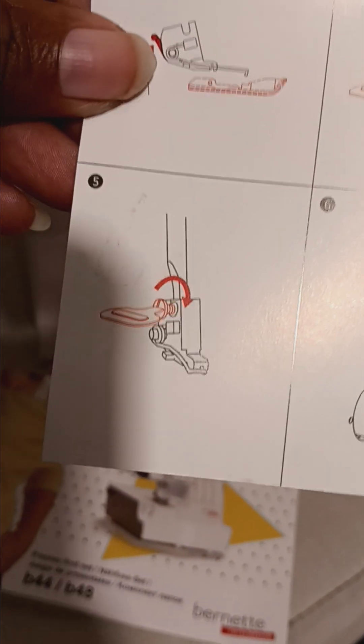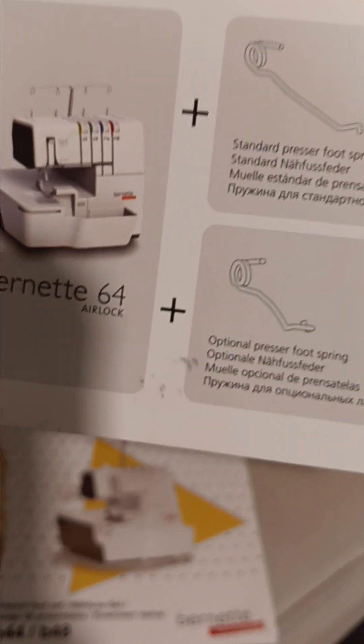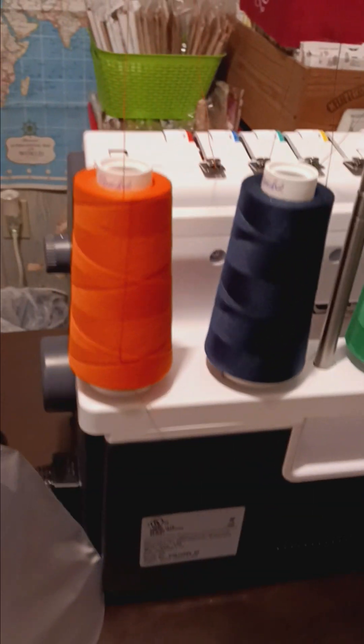That is amazing. They write here and tell you what page the instructions are on. This will also tell you how to set your serger up. And this is the back of it right here.